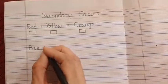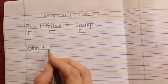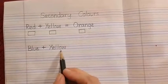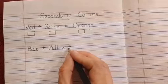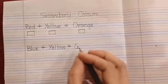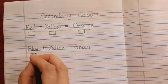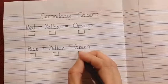Then again a sleeping line and standing line — plus symbol. Then write the name of the color Y-E-L-L-O-W. Blue and yellow together form which color? You are right — equals to, then leave some space and write the color green: G-R-E-E-N. Again, under blue we are going to create one box, and under yellow we are going to create another box.